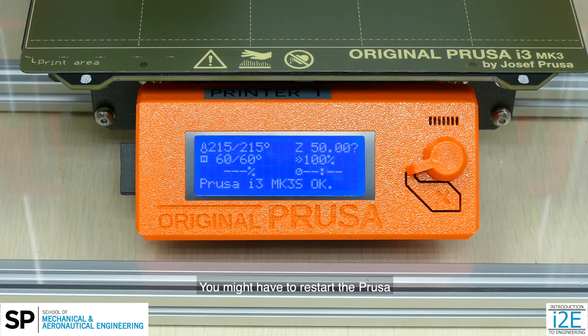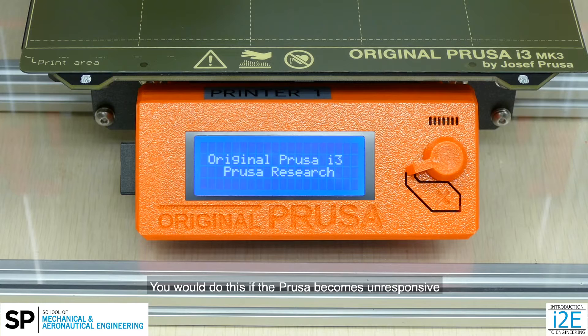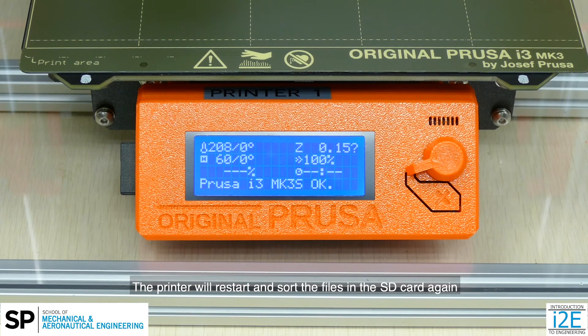You might have to restart the Prusa by pressing the button with the cross underneath the knob. You would do this if the Prusa becomes unresponsive or if you need to perform an emergency stop. The printer will restart and sort the files in the SD card again before returning to the info screen.